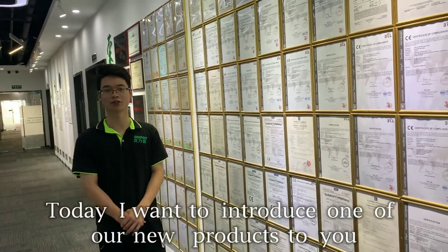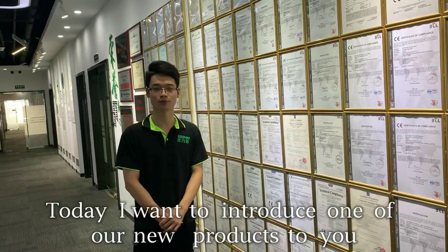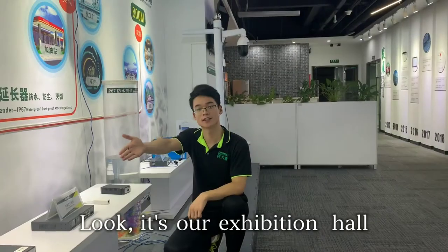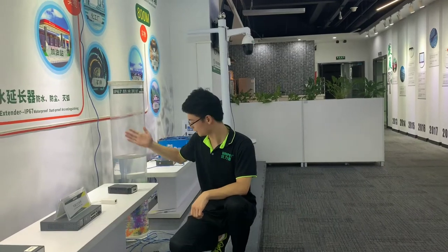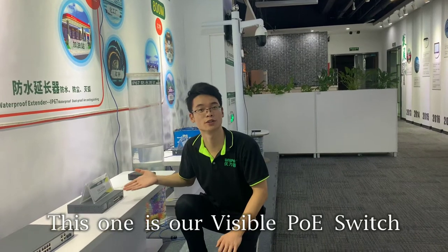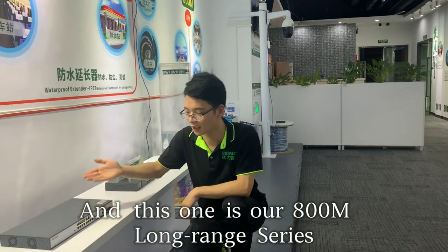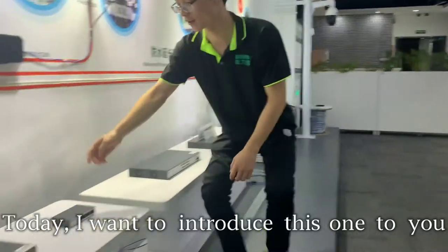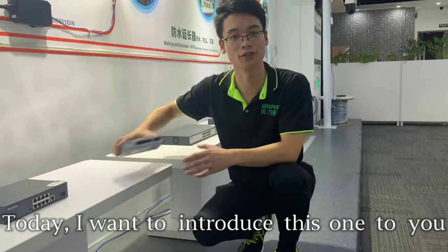Today, I want to introduce one of our new products to you. Follow me. This is our exhibition hall. This one is our PoE injector, this one is our visible PoE switch, and this one is our round range series. Today I want to introduce this one to you.